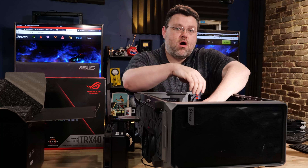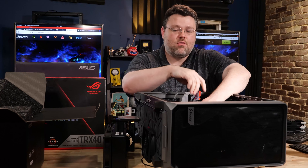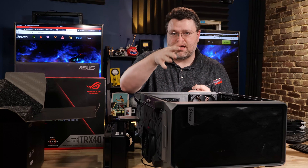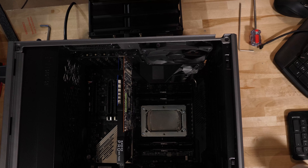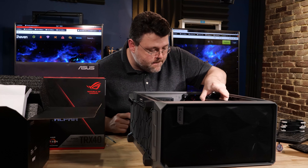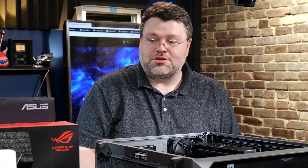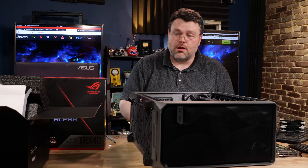When I installed this, I initially had it a little cattywampus because one of those plastic pieces was sitting just off-kilter. If you don't notice that, your Thermo Siphon is not going to make adequate contact because it'll be sitting at a slight angle. Since we've already got the fans, we might as well go ahead and install them.